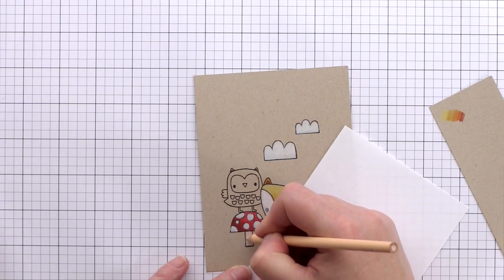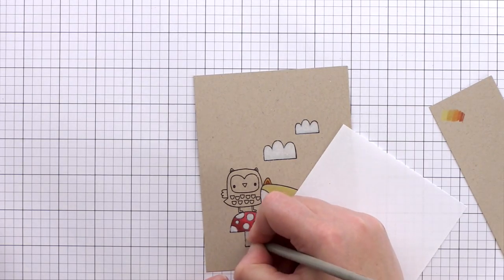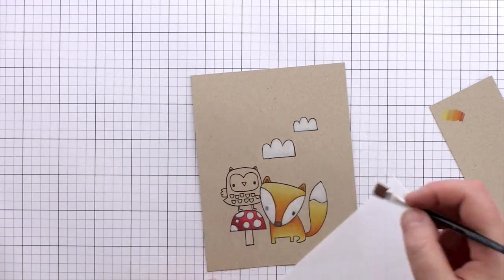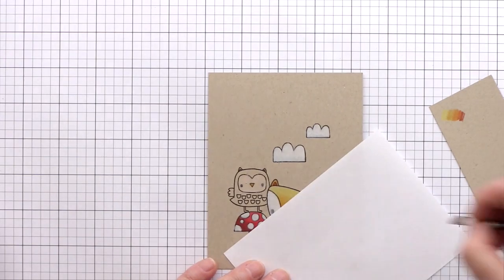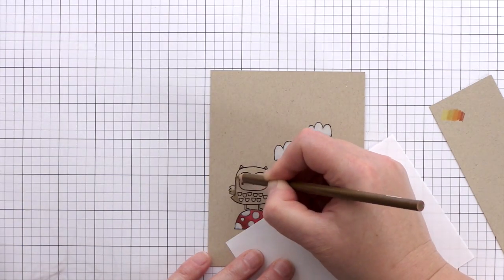For the stem of the toadstool I'm using light peach and taupe colours, but to be honest these don't contrast particularly well with the craft card. However, I couldn't think that a toadstool would have any other coloured stem, so I just went with it. I've used the same colours for the face of the owl and then orange for the beak and legs.